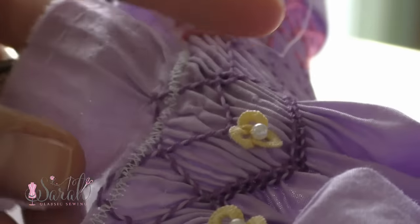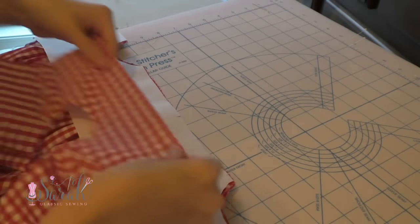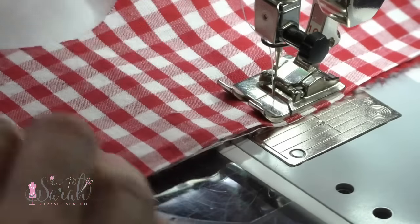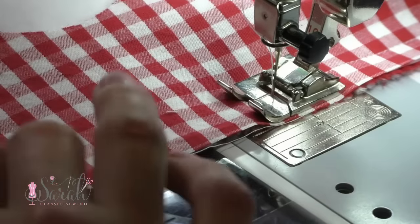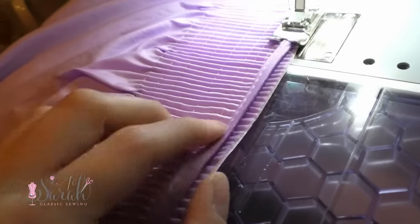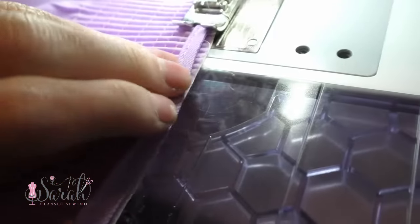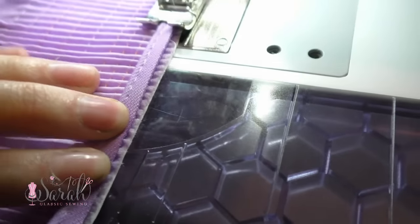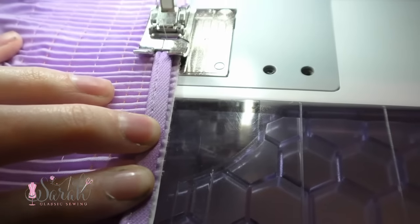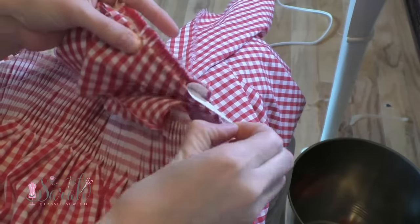If any of the freezer paper is coming loose, just give it another ironing before matching up the yoke front and back to the appropriate skirt section. Personally, I like to sew through the paper — it gives another layer of security and keeps everything nicely in place. This would also be the time to attach piping if you like. I added piping to the Easter springtime version, but I forgot to add it to this Christmas version. If you add piping, you can remove the freezer paper after sewing. Otherwise, if you skip the piping, you can remove the freezer paper after you sew the yoke pieces to the skirt sections. If you sew through the freezer paper, you'll have to tear the paper since it won't rip through the seams.